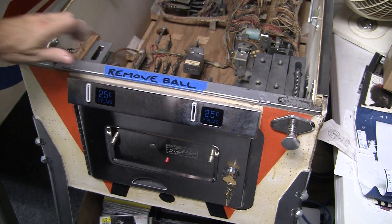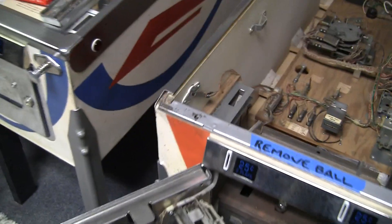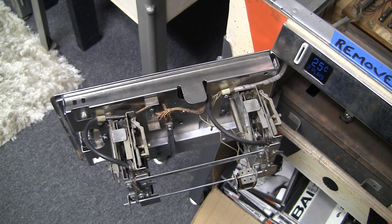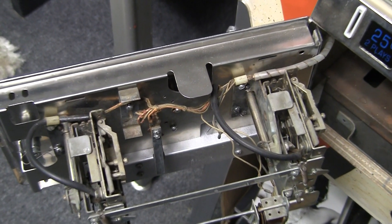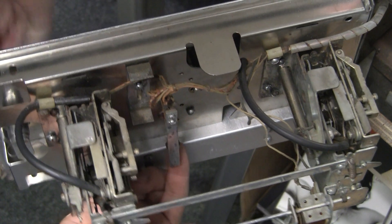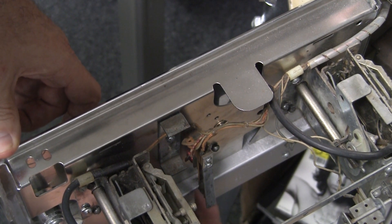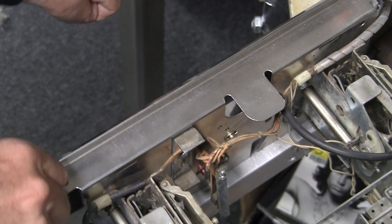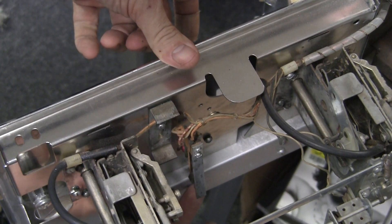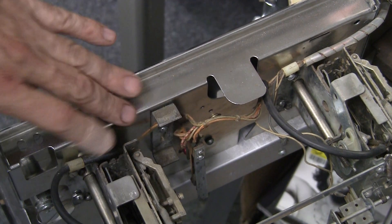There's often a slam tilt in the coin door of a machine too. Let's take a look at this one. There's our slam tilt — this is in case somebody's beating on the coin door. You'll often see slam tilts spread out all over the game. This is a normally closed switch — sometimes they're normally open or normally closed in here. But if you were to bang on this, it would cause this thing to break away and cause a tilt condition.